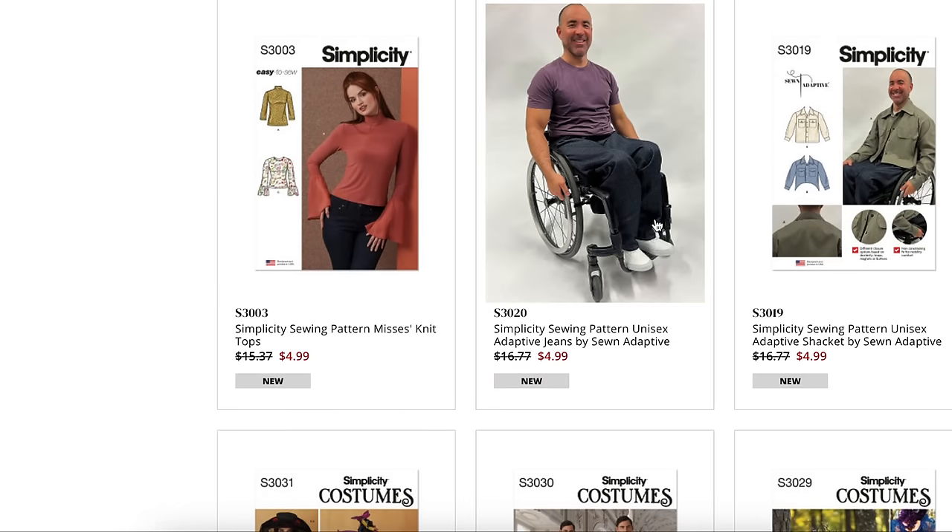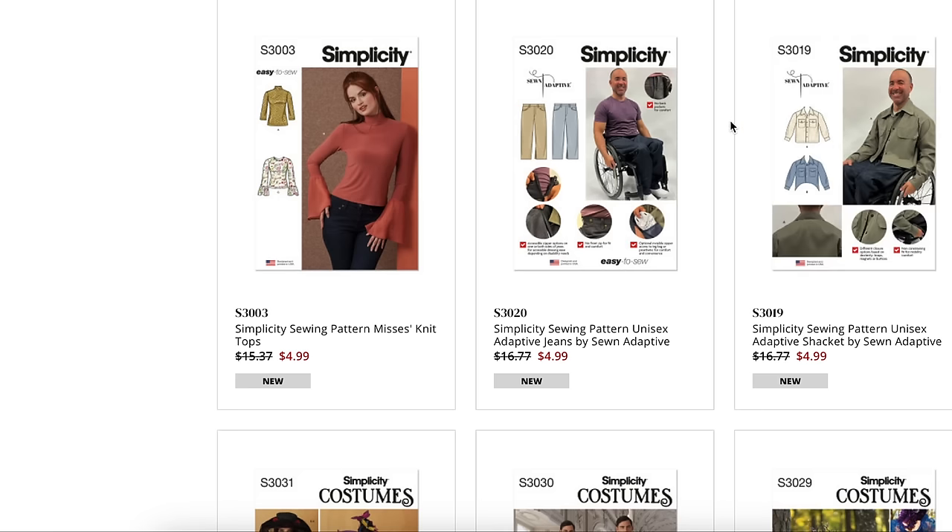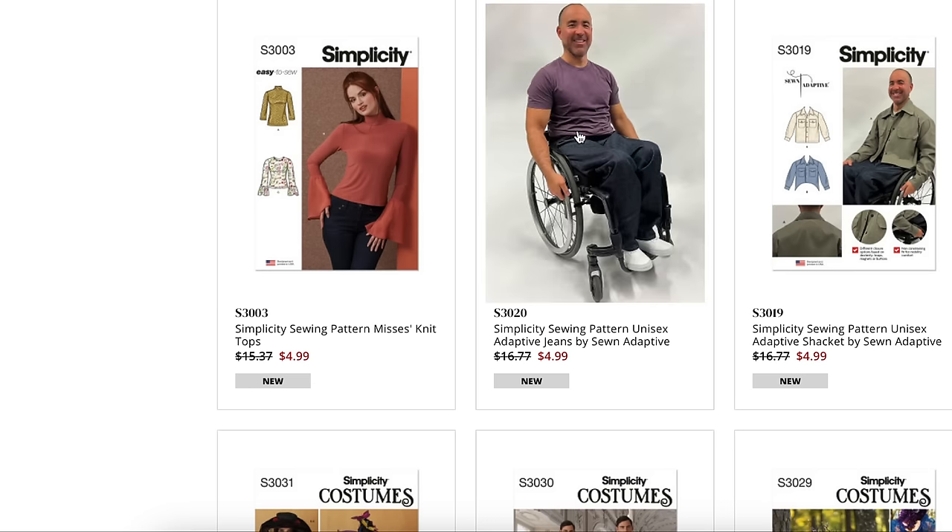Now they've got into some adaptive stuff, which I really love. Sewn Adaptive is the designer behind all of these. I don't want to speak ignorantly about it since I don't know anyone in my life who would need these, but I will point out that they do have them now — which is incredible. Long time coming.